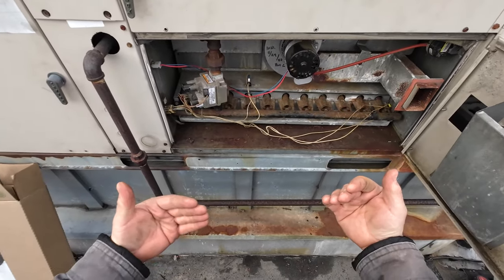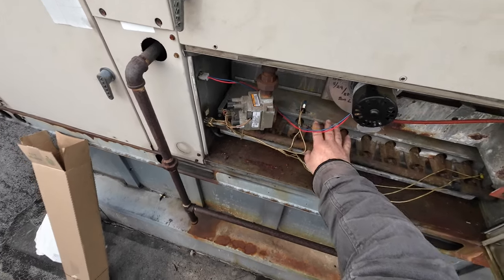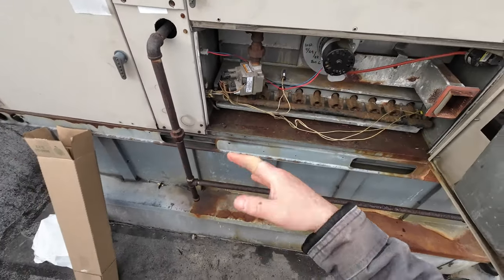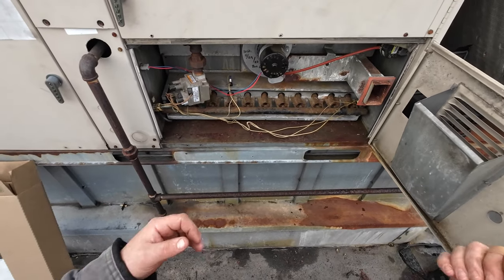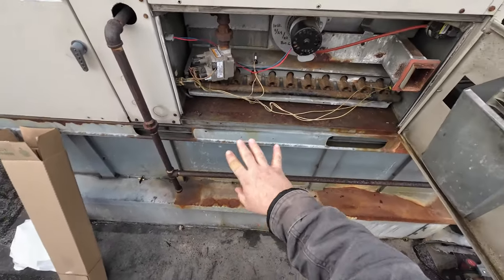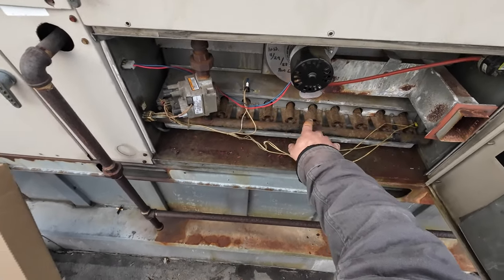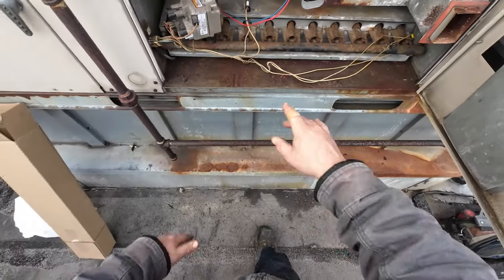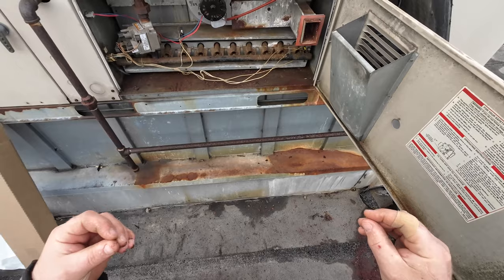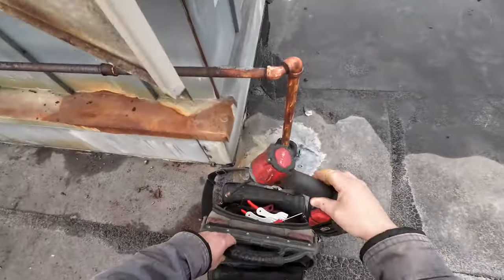I didn't have my camera with me when I diagnosed this, but basically my symptoms were: I came up to the unit, we have a newer draft motor, and my rollout switch was tripped. I checked the heat exchanger like I normally would — tubes looked fine. I reset it, heard everything click, everything lit. I put in a new limit and the flames were a little orange, not that nice blue cone. I took apart the burner rack, cleaned out the burner tubes — half this rust came out of those tubes. It lit faster, but I was still getting a lot of orange flame and couldn't figure out why, so I started taking everything apart.